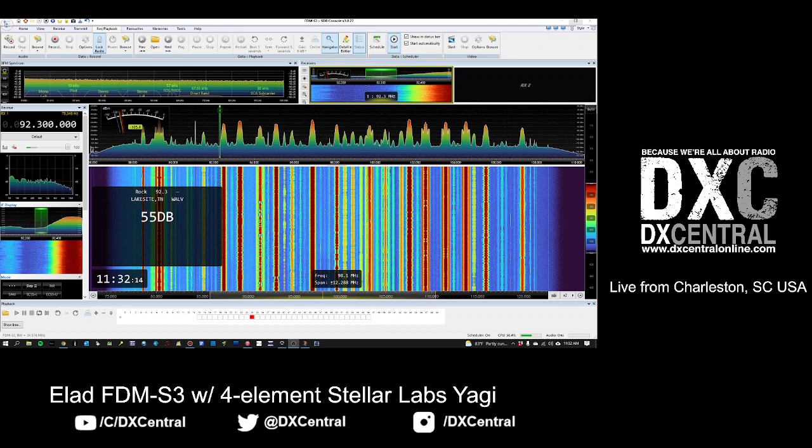Hello fellow DXers, Lloyd Van Horn from DX Central in the shack this afternoon on a warm summer day here in the northern hemisphere. This time of year we're keeping an eye out on the FM band for sporadic-E openings. We have our ELAD FDM-S3 and our four-element Yagi beam sitting there waiting for Es-skip to come in.